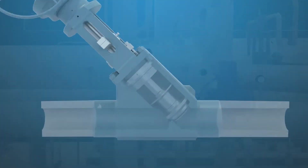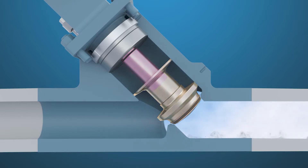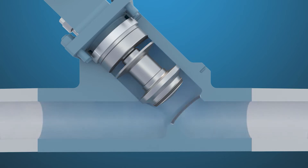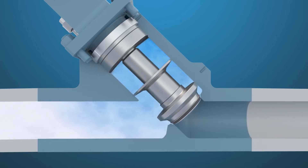The stop check is equipped with a stem that is not connected to the plug. When in the open position, the valve works as a lift check with a freely moving plug. In forward flow, the plug will remain open. In reverse flow, the plug will close quickly, preventing backflow.